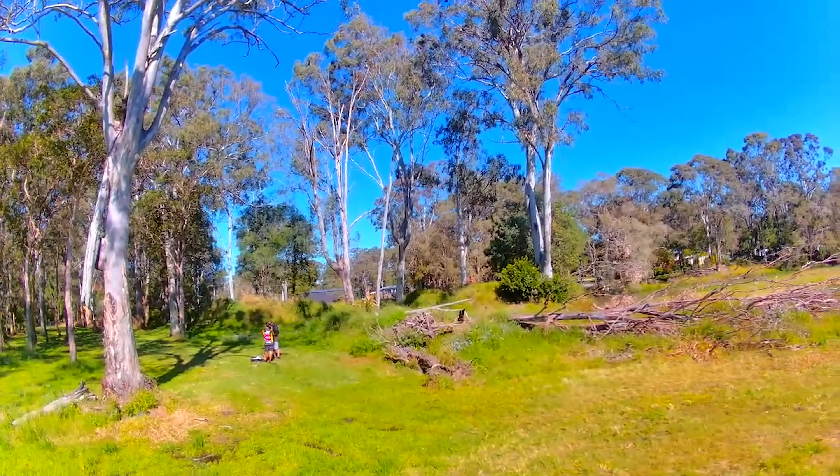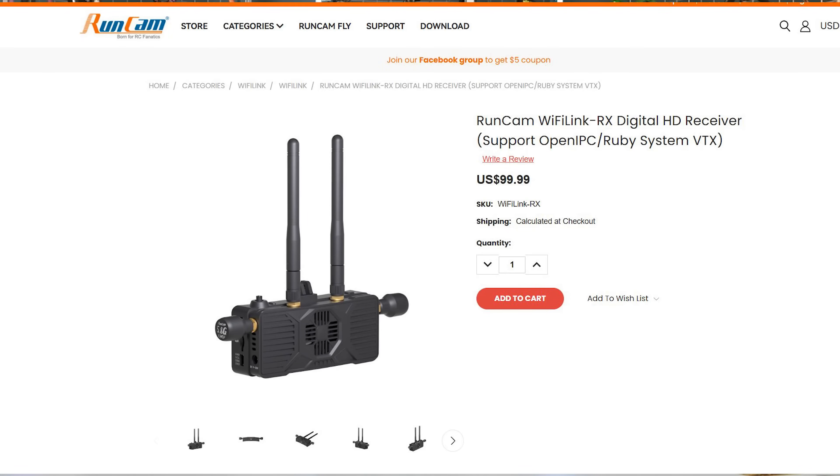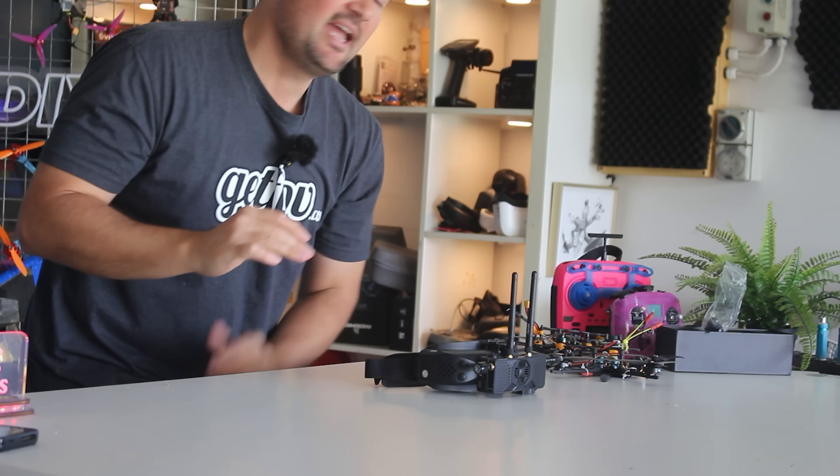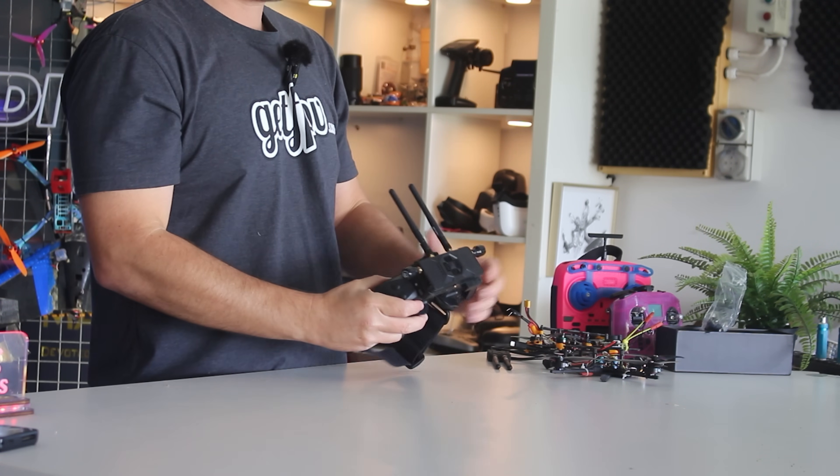It's running at around $100, which is significantly cheaper than any other digital system on the market. If you look at the prices of HD0, there is not even a dedicated VRX for DJI, and the Walksnail one is about $200 as well. But this right here is their receiver unit.